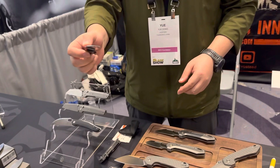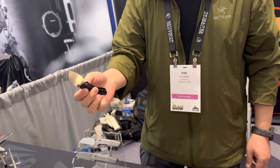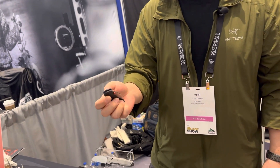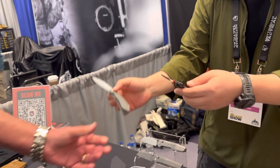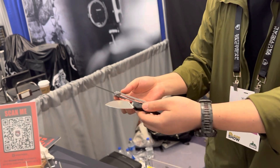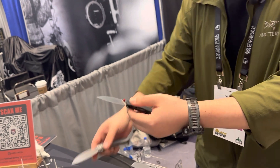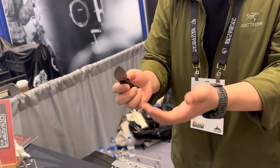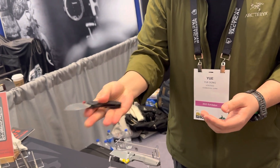This is our latest release — the Midnight mini. It's the lightest knife we've ever made. You can definitely feel the difference in weight; this one weighs around 1.7 ounces. It has a big wide blade, so it's a very fun, useful, and interesting knife.